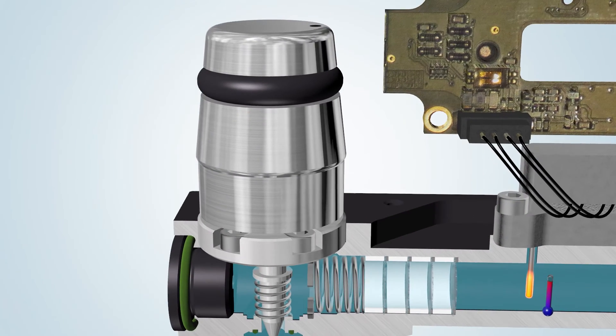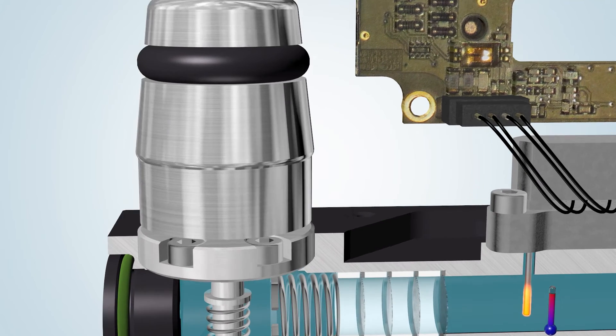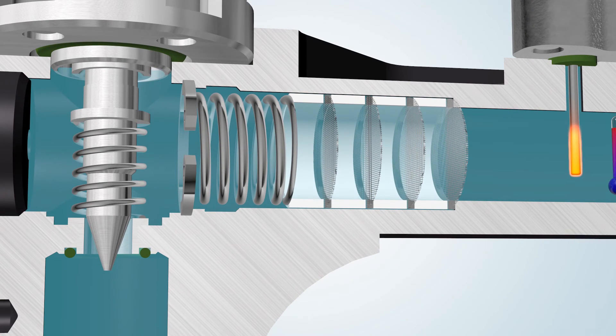Once the instrument has been connected to the process line and the pre-pressure has been set, the measured value corresponds with zero flow as long as the manually controlled needle valve is in a closed position. The needle valve, which has an orifice with a long, tapered conical seat, makes it possible to regulate the flow rate.